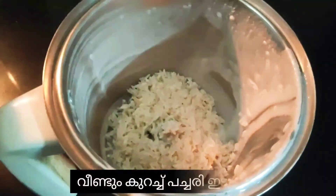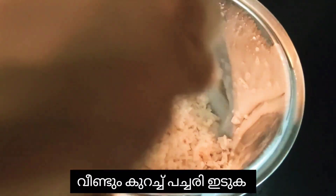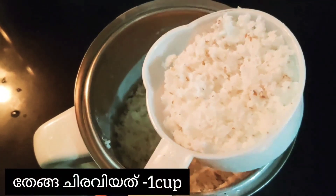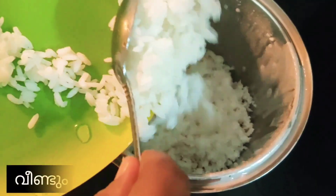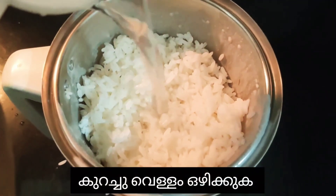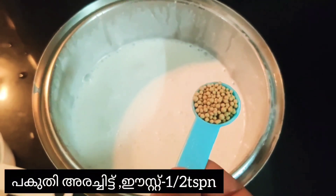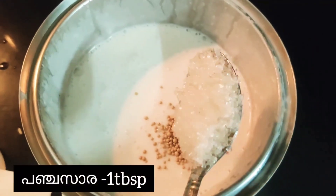Now I'm adding the soaked rice into the mixer and adding one cup of shredded coconut. I added one cup of boiled rice and a little bit of water. When it gets half ground, add half a teaspoon of yeast into it and one tablespoon of sugar.